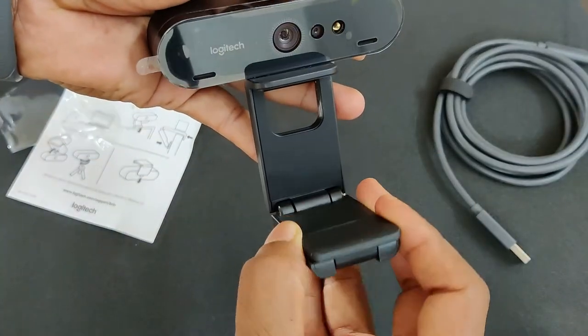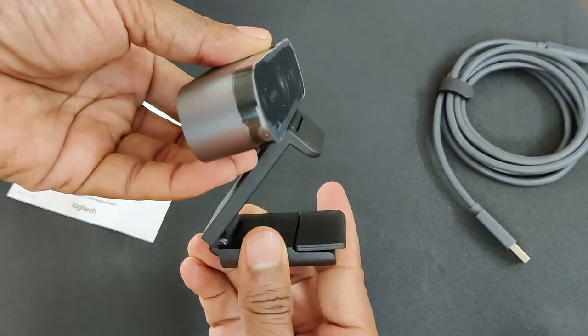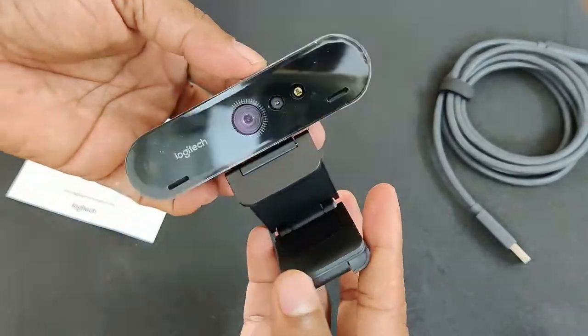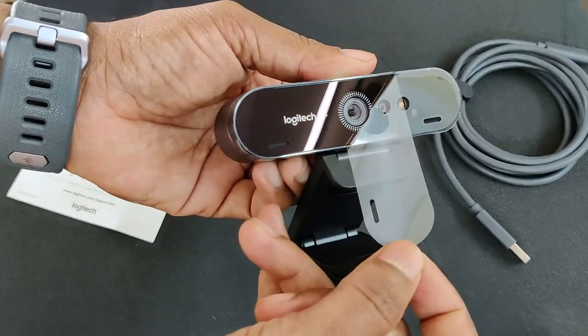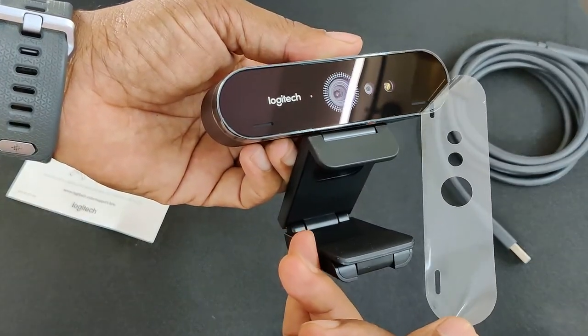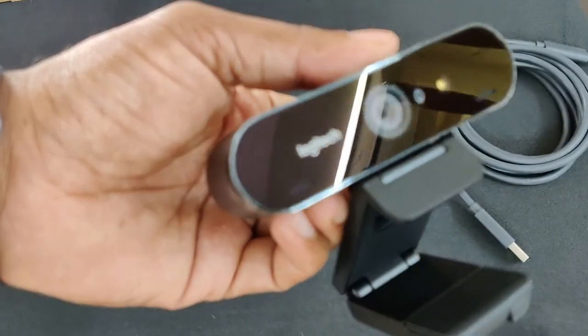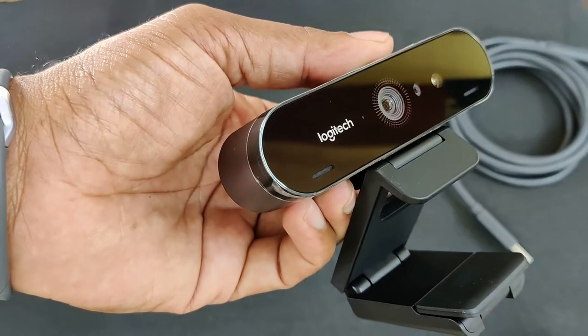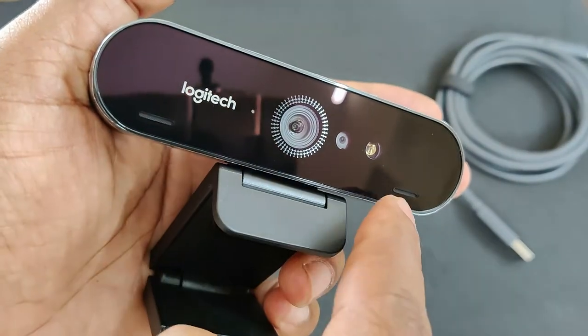There are some additional manuals in the box as well. The build quality is really good — the plastic quality they've used is excellent and gives a premium look. The design really looks great, and the webcam also has a built-in microphone.